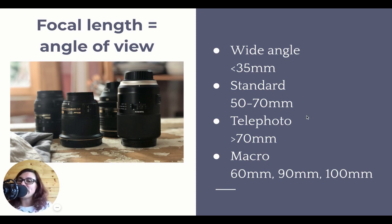Telephoto lenses are all the focal lengths above 70mm - so 70mm, 80mm, 100mm, 200mm. Obviously if you're shooting wildlife photography, you might have 600mm or 800mm - those huge lenses that look like cannons, those are extreme telephoto lenses. But generally in food photography, anything around 80, 90 or 100mm is considered a telephoto lens.